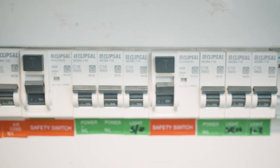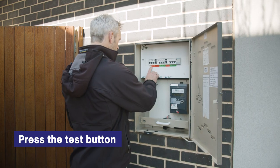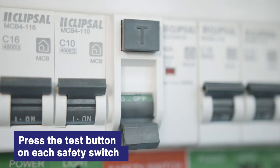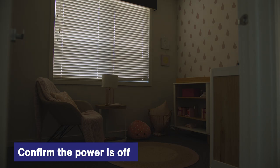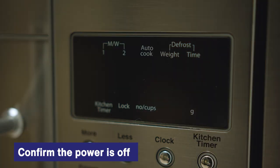Testing your safety switches is a very straightforward process. Simply press the test button on each safety switch. This will automatically cut the power and trip the switch into the off position. You may hear a clunking sound. Test each switch separately. Check inside your home — there should be no power to lights, appliances, and power switches on the circuit you are testing. This indicates that the safety switch is working correctly.